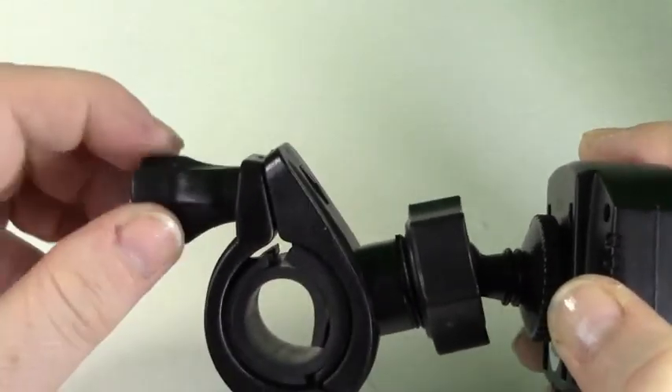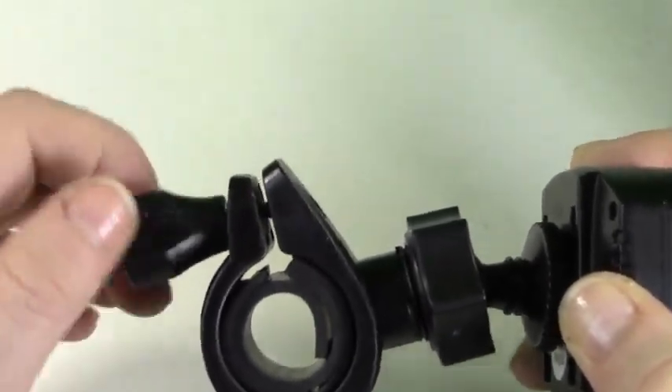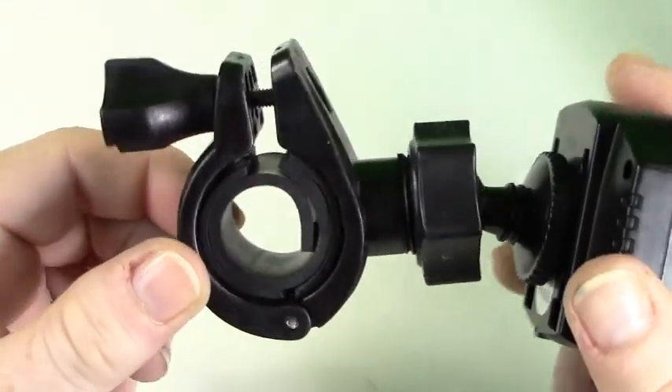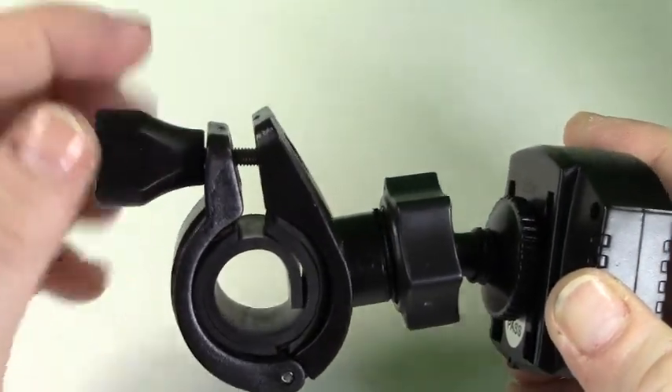Simply loosen the large screw located to the rear of the handlebar mount to your desired size. Once adjusted to the appropriate size, attach it to your handlebars and tighten the screw until finger tight.